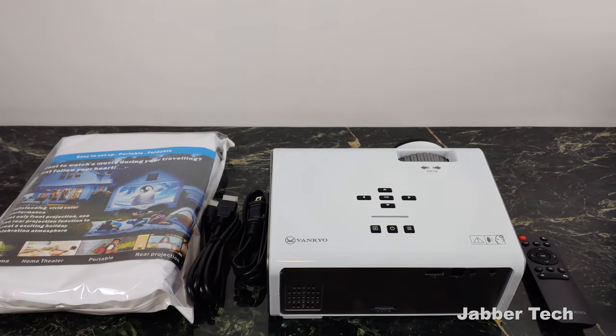This is turning out to be a very nice mini portable projector that you can take anywhere — on game day, any given Sunday, this could be your companion. Let me go ahead and set it up, and I'll be right back.